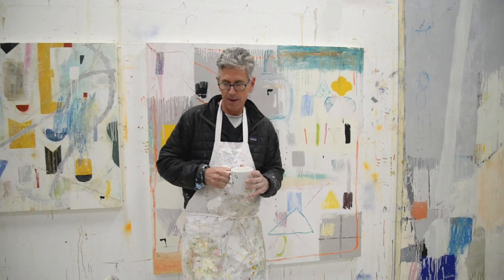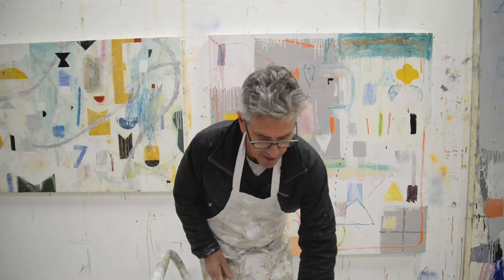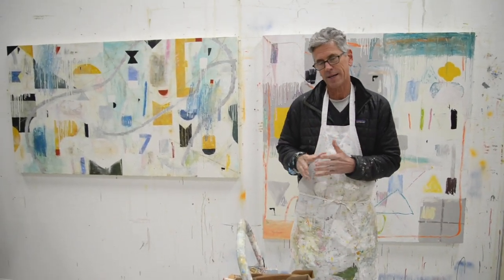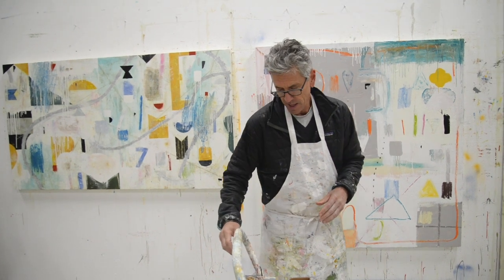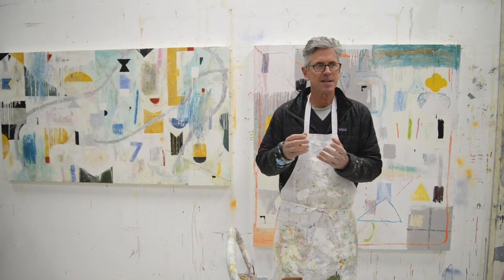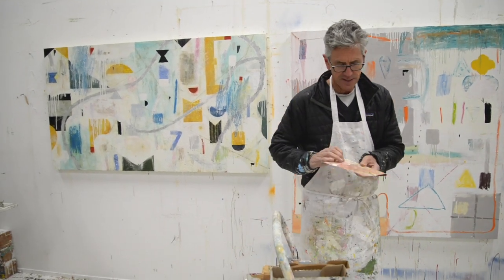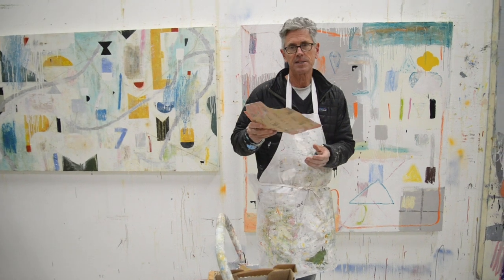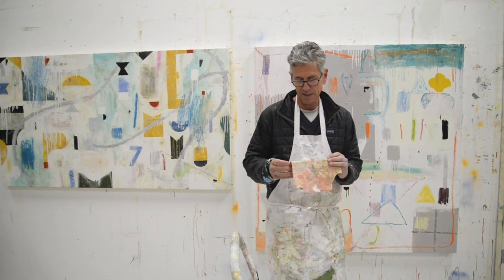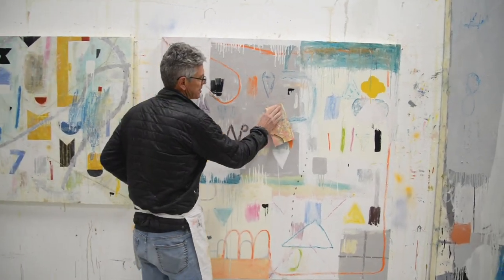I wanted to show you my sandpaper because I get a lot of questions around it. If you're just starting out, it's nice to know what kind and what sizes. Sandpaper comes in different grit, meaning some is rougher than others. For example, this sandpaper is 36 grit — the lower the number, the grittier it is. This has got little rocks almost glued on here and it really scrapes the surface.